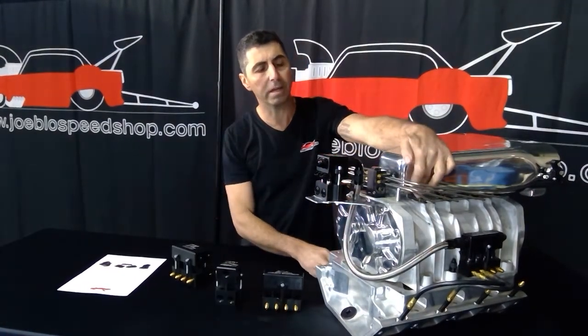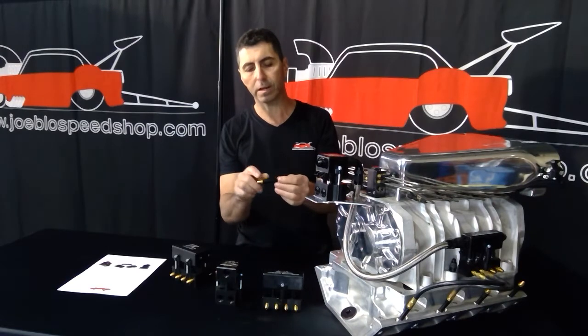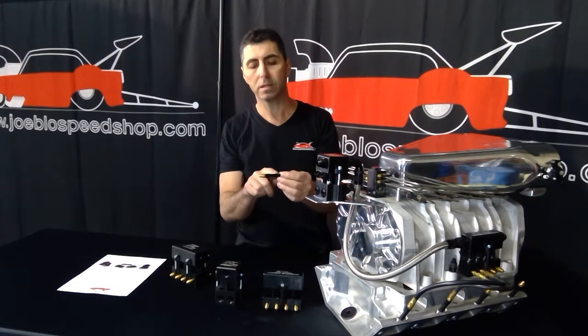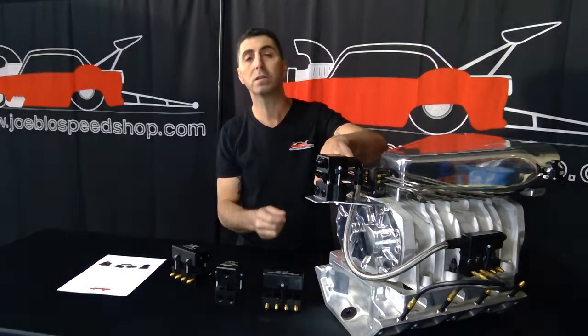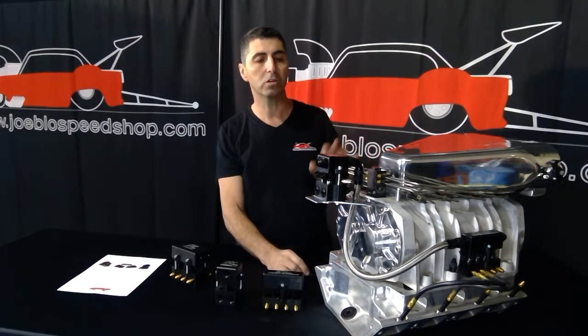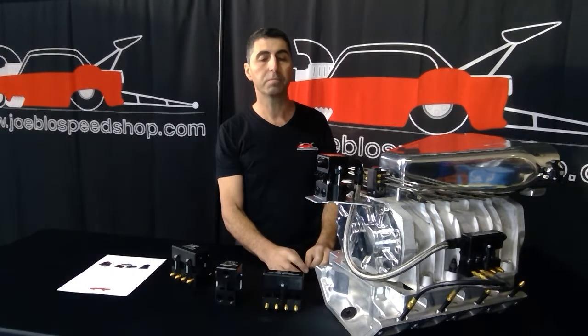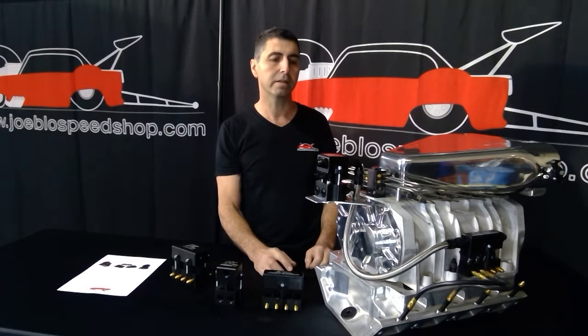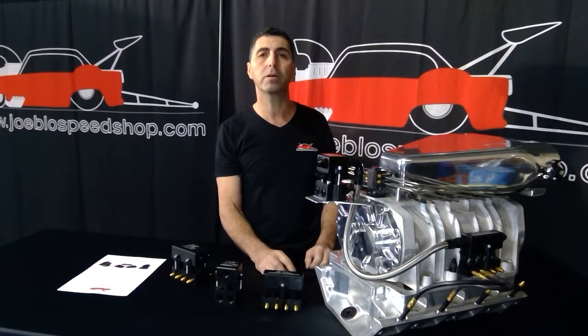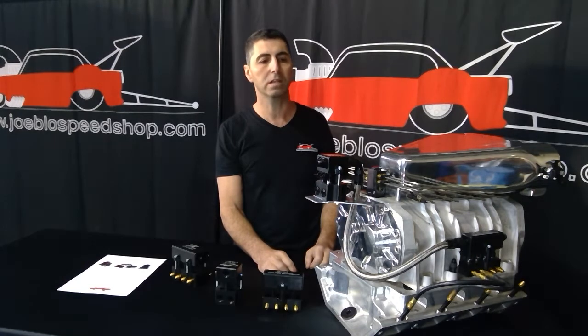Now at the nozzle body here, we're running a style that has a check valve in it. What that basically does is it holds back pressure from that point all the way back to the injector itself. So when you turn the motor off, you will not get any fuel dribble into the motor and flood the engine. And then as you go to restart the motor, it will have fuel pressure there straight away and will restart instantly.